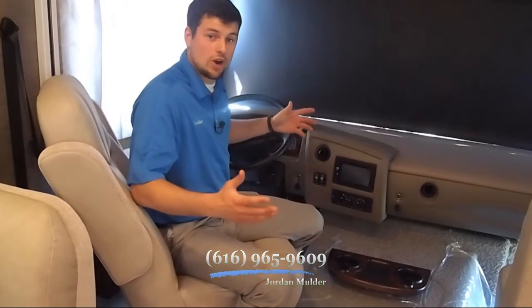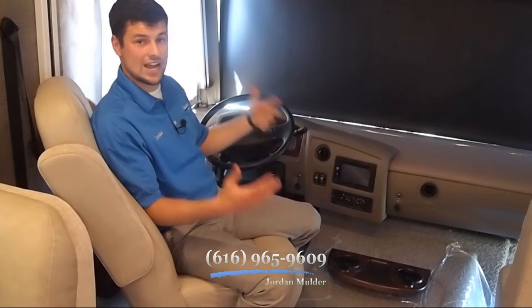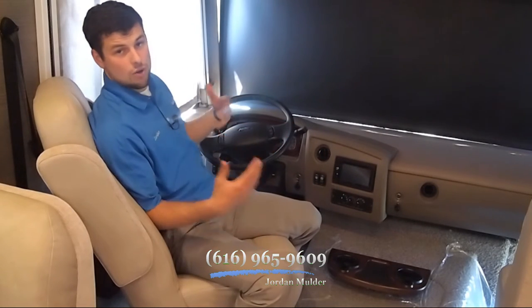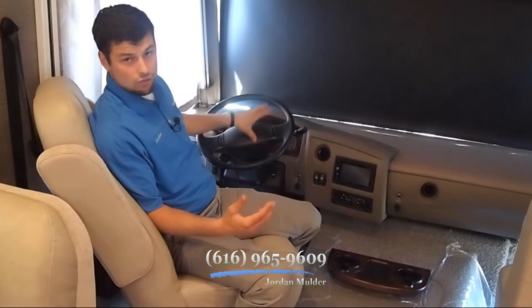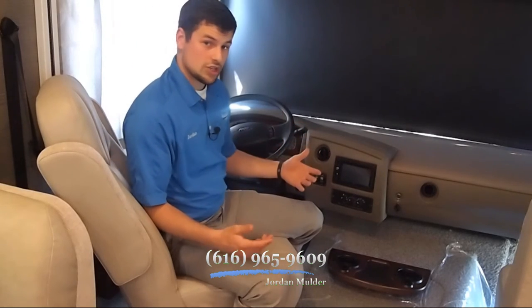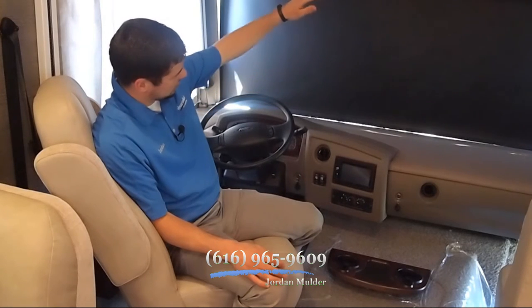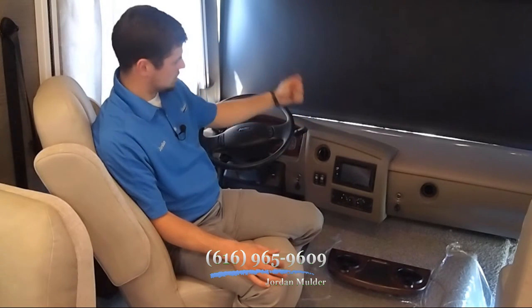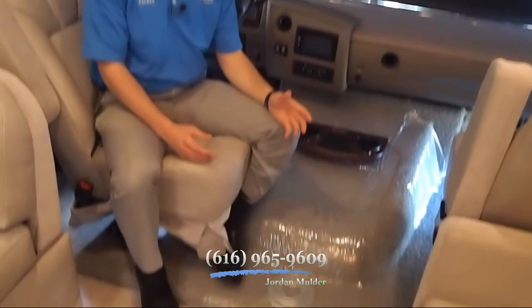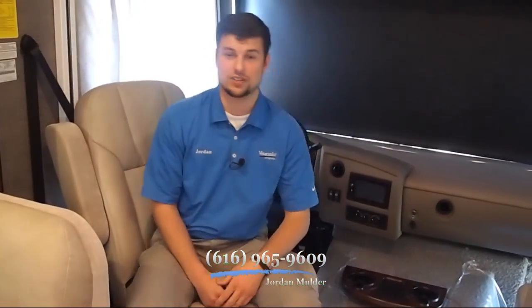This coach features a four-point auto leveling hydraulic system. It also has an auxiliary start so if the chassis battery goes dead, it can start off the auxiliary batteries. It also has the smart wheel so all your cruise control and a few other things are right here on the wheel. It's equipped with easy maneuverability technology with backup and side cameras, and a flip-down visor on the front windshield that goes up and down with a button. These chairs swivel, and there's a little pedestal spot for a nook between the two seats so you can turn it into the living space of the coach.